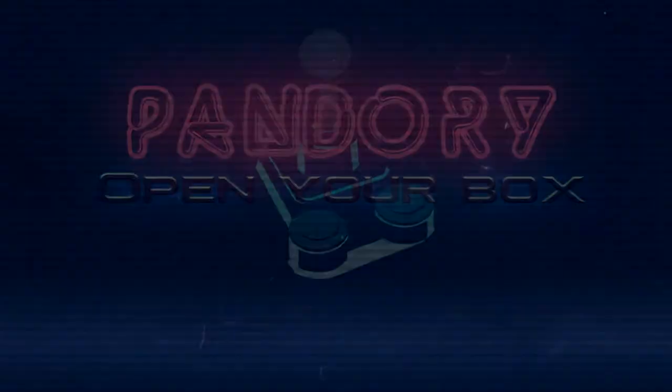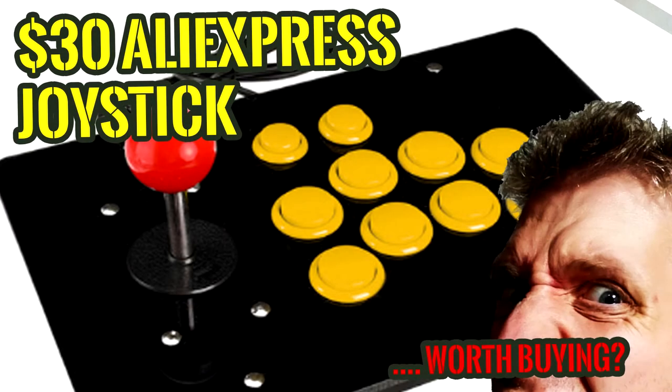Hey hey hey, welcome to another video. Thirty dollar Aliexpress joystick — is it worth it?! Let's open the box!